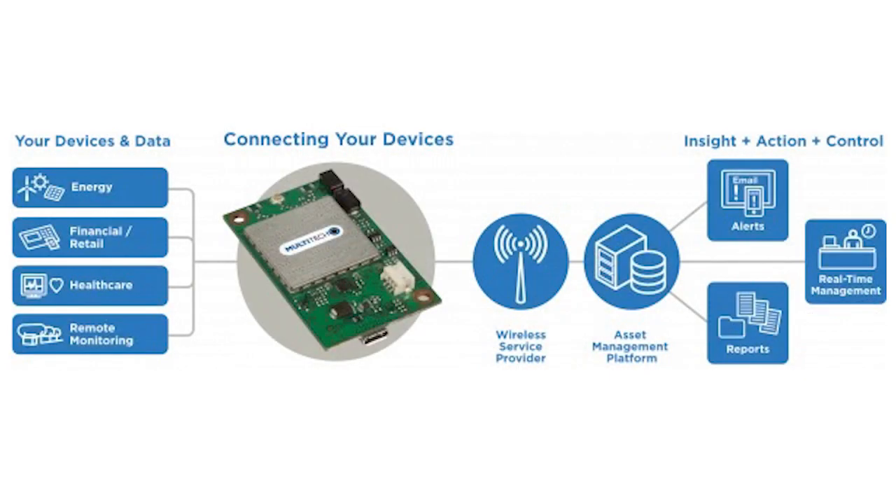If you're looking for an easy way to get your IoT devices and data connected for use cases like real-time alerting, reporting, and management, or just a path forward from older 2G deployments, look no further. The Multitech Dragonfly Developer Kit is an incredibly fast and easy way to evaluate and start wirelessly connecting machines over 3G or 4G networks.